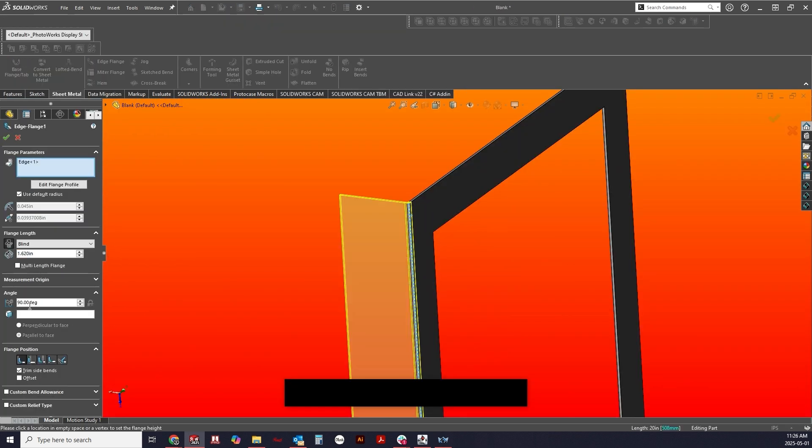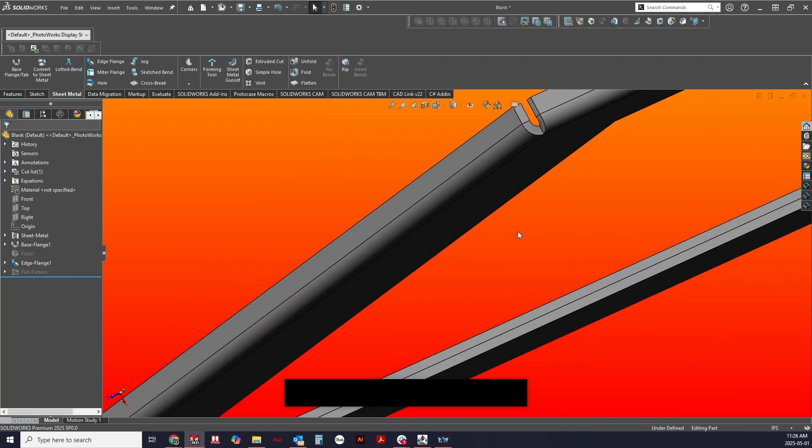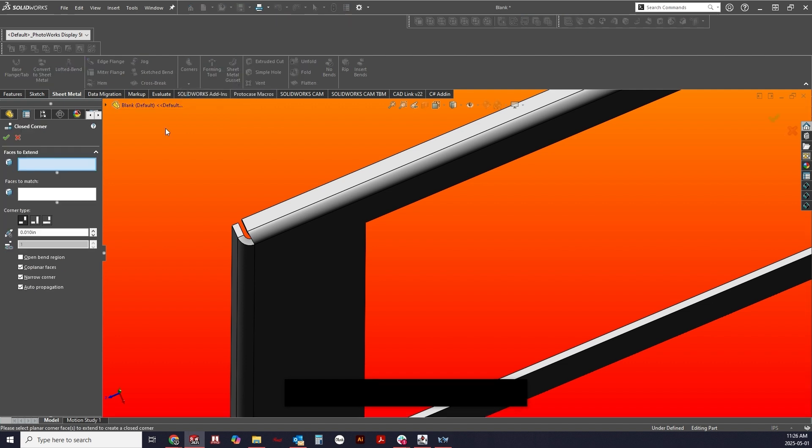Tip four is to add small internal or external flanges along the edges. These will work like magic to stiffen the weaker spots of your aluminum cover and provide additional support along the bottom edge.